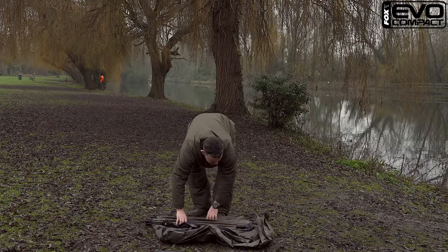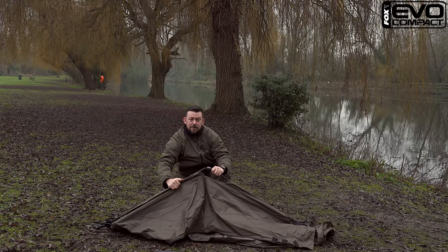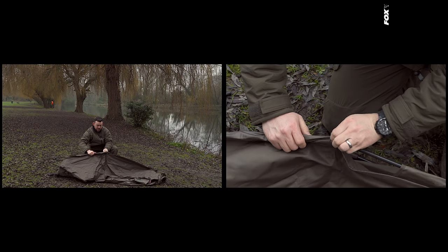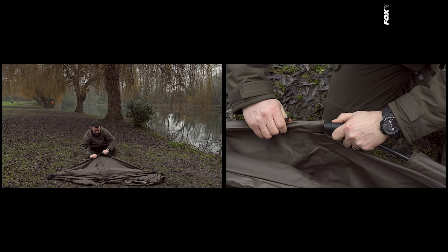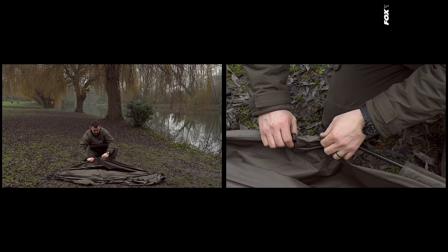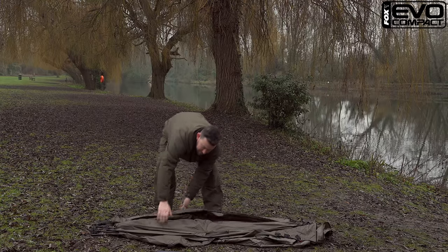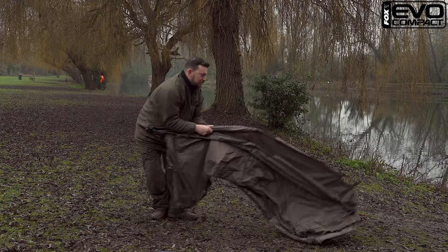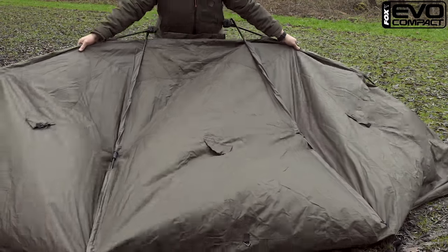To start with, all we want to do is just open up the main poles and insert them into the moulded elbows. This is the only step that's different to the original concept. At this point we have what you're used to from the original product — four poles. We want to just span them out, like so.